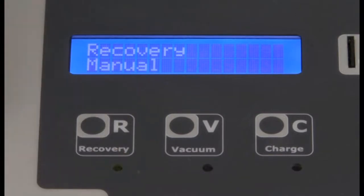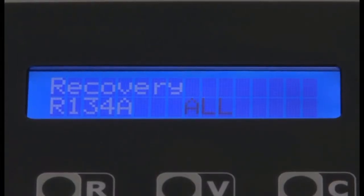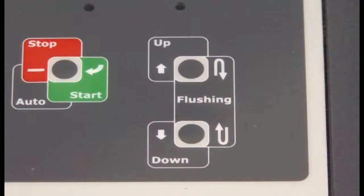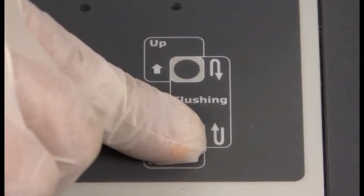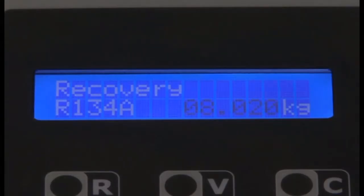Press recovery on the machine. The screen will display R134a. Using the up and down arrows, set the desired amount of refrigerant you wish to recover into the machine.